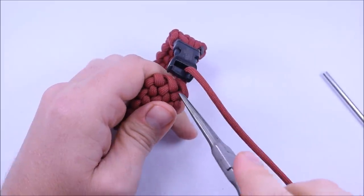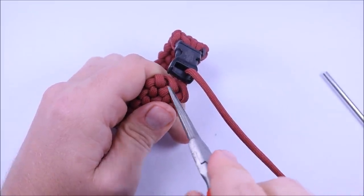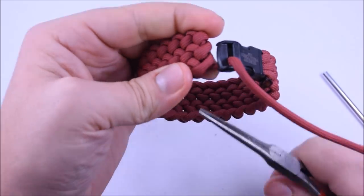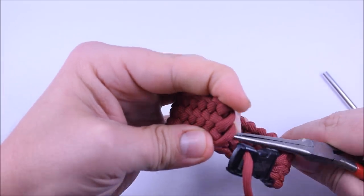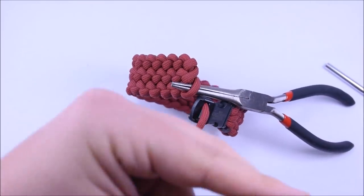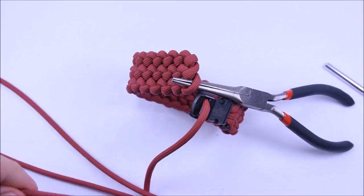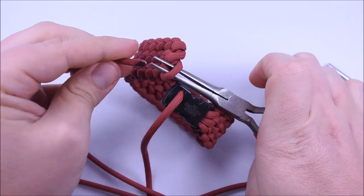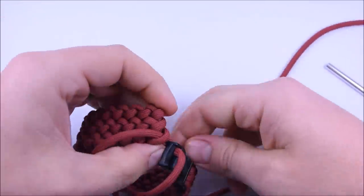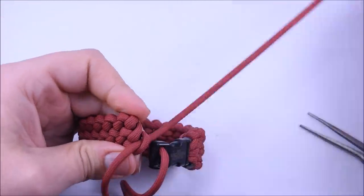Now we're going to do the same thing we've been doing — go through and do all of our loops. I don't have a FID this time, so I'm going to do it with the pliers. Go through the opposite way, open up the pliers, and pull it through. Make sure you do the buckle first.